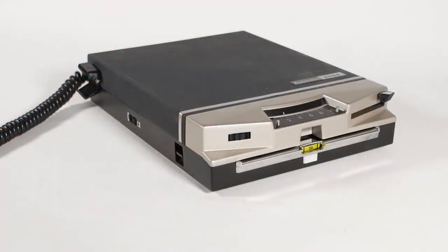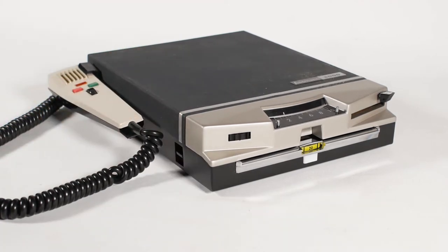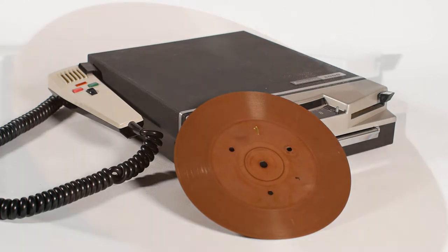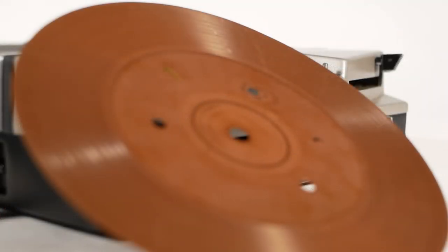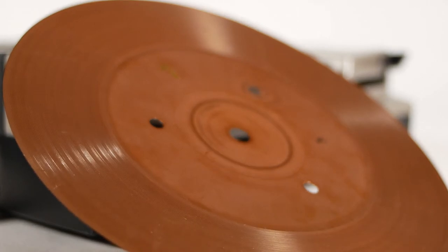But for today's video we're taking a look at an Assmann 2000 dictation machine, made in Germany, probably in the late 1960s or early 1970s, which plays magnetic records like this. The records, or discs, have a groove just like a vinyl record, but that's only there to guide the head. The recording is done magnetically.